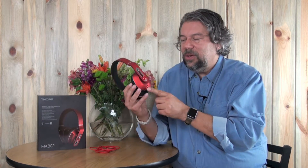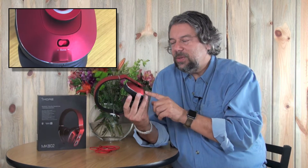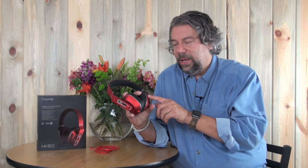For example, on the left ear you can see here that it actually gives you three different modes for bass: you can have regular bass, extra bass, and super bass. I kind of listen to music with super bass on — sounds really nice. They're really nice headphones.